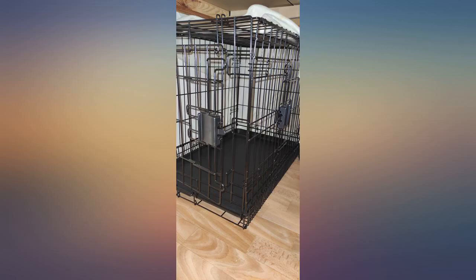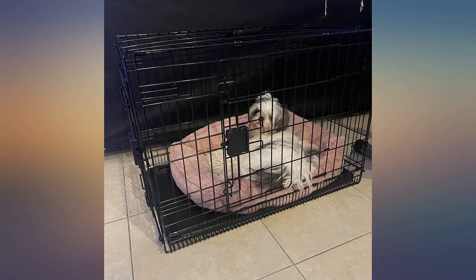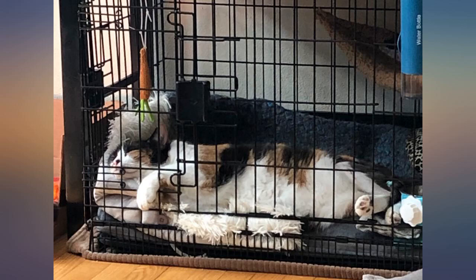Got the 30 inch kennel for my 20 pound terrier mix and it fits him well, with enough room to comfortably stand up, sit down, and turn around. Added a nice orthopedic mattress to make it feel like home.